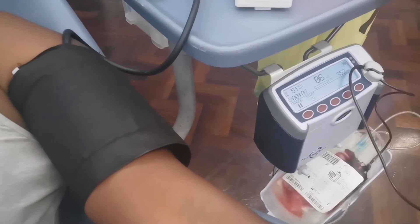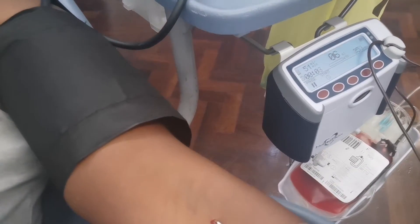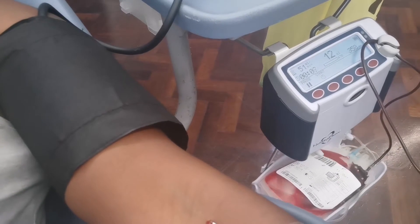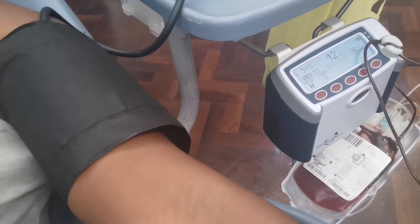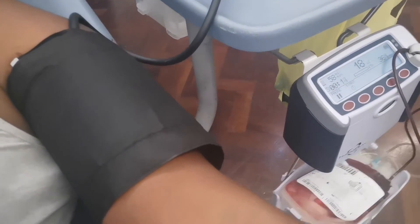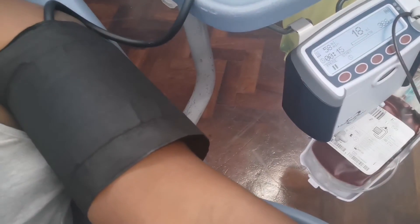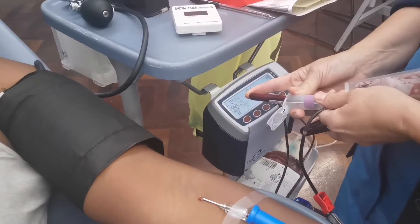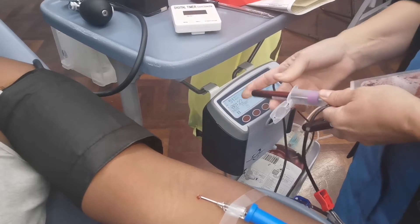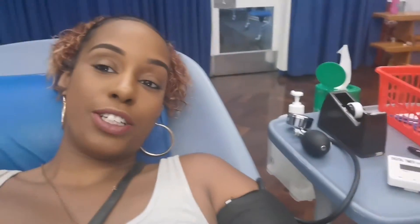So now my blood goes through this machine and as you can see it's all coming out. That machine kind of shakes it up and down — it's got anticoagulant in the pack which stops the blood from clotting. And there are three sample tubes that we take after each donation. These are tested before they use the pack, so before they use my blood they're going to test it and make sure everything's fine and that it's suitable to be donated.